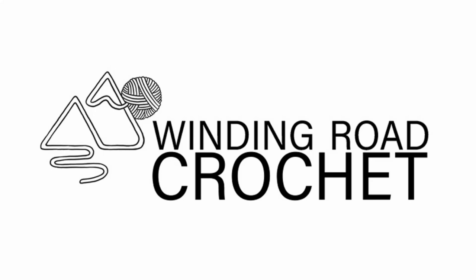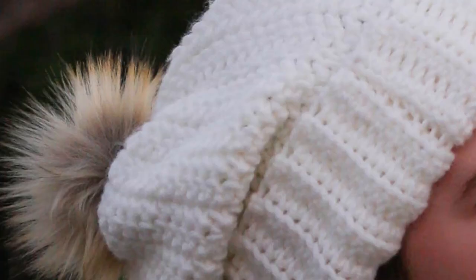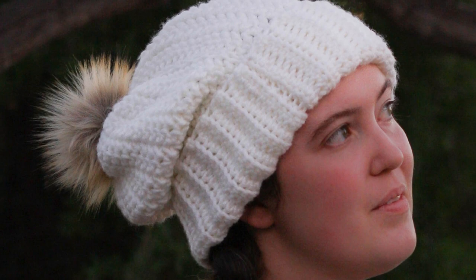Hello my crochet friends, this is Lindsay from windingroadcrochet.com and today I'm going to show you how to make this easy textured crochet hat. It's a simple two-row repeat and I'm sure you're going to love it.